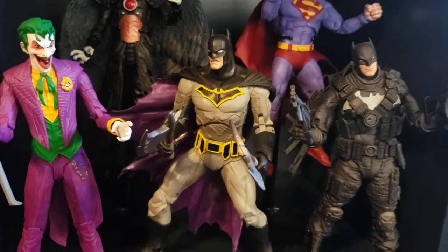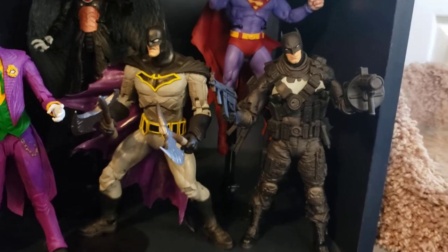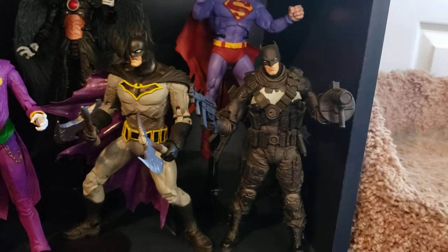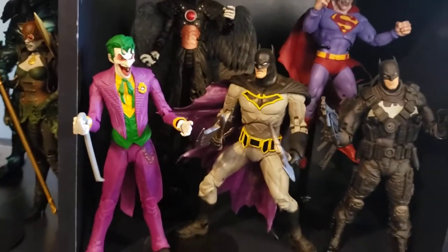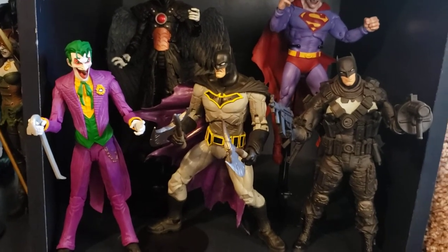It's the only custom work I've ever done on a figure. That is the Grim Knight from the fantastic Batman Who Laughs kind of one-off series, and then we have the Rebirth Joker — this is more his appearance in the Batman Who Laughs miniseries where he has those kind of weird red eyes.